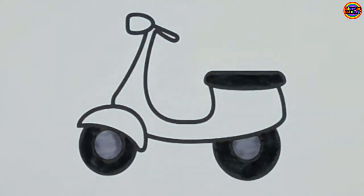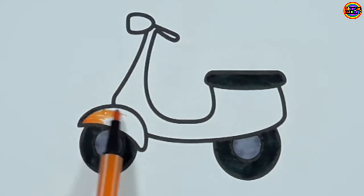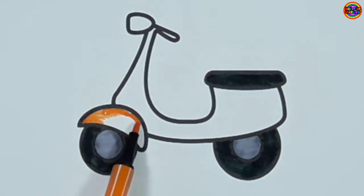Five little monkeys jumping on the bed. One fell off and bumped his head. Papa called the doctor and the doctor said, no more monkeys jumping on the bed.